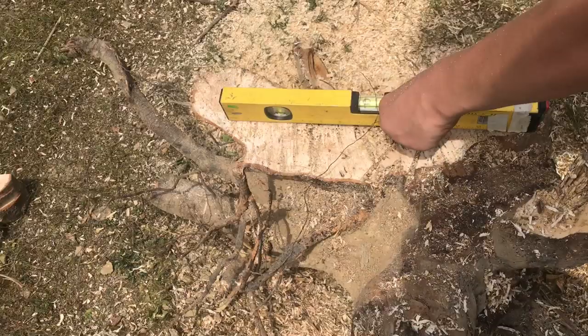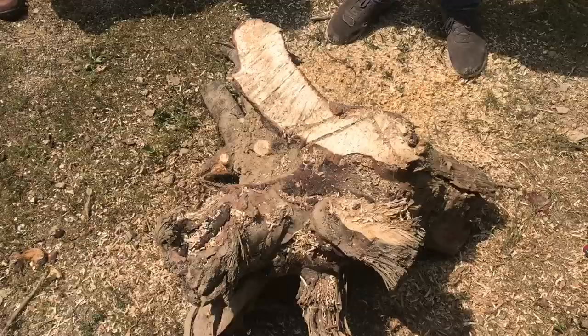You can see the vision starting to come together and it's actually getting pretty level. We're also going to want to cut off some of this brush here, but we still want to keep it looking like a tree stump.